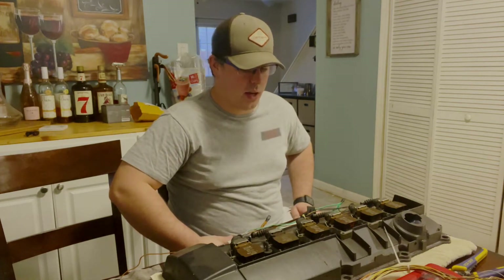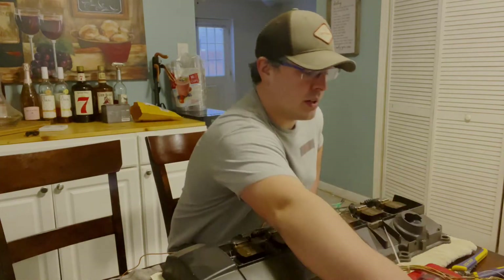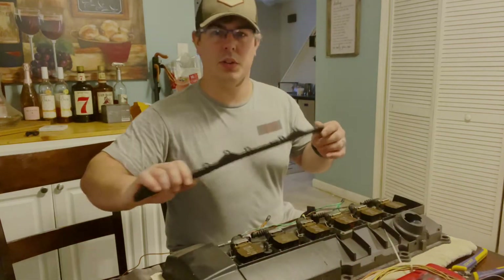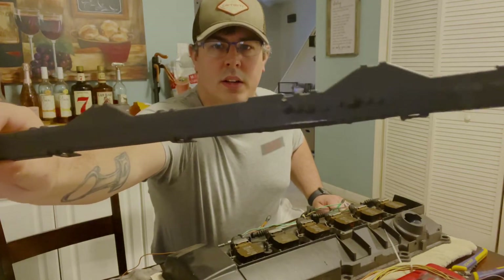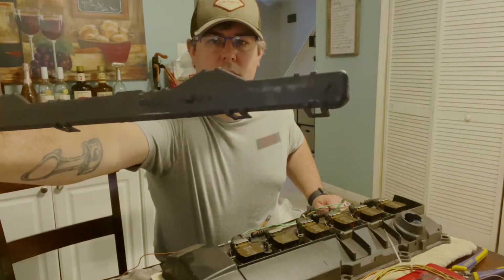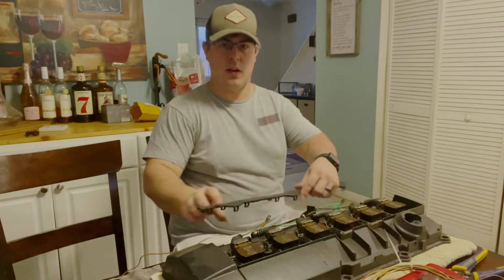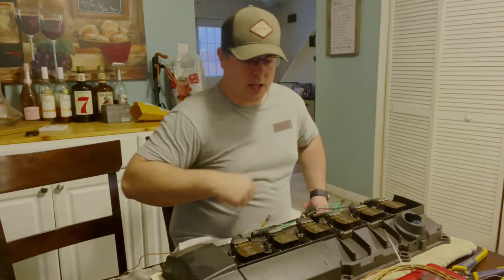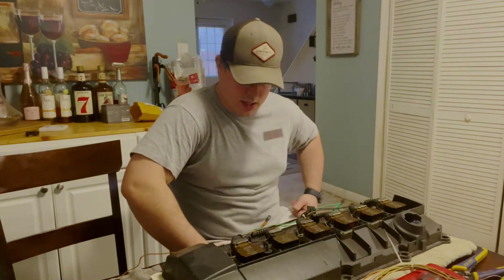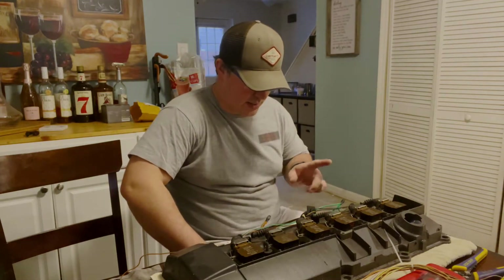It'll tuck in here, look real nice, be functional, and keep all your stuff away from the turbo and getting melted. This is actually the old cover — as you can see it got pretty toasty, all the bubbles along it — so that was actually down on this side of the valve cover. Anyway, I'm going to start cutting up this harness, keeping as much of this wiring as I can.